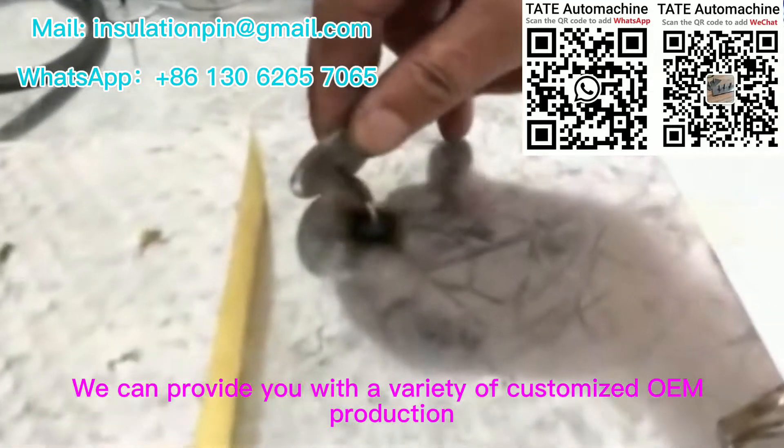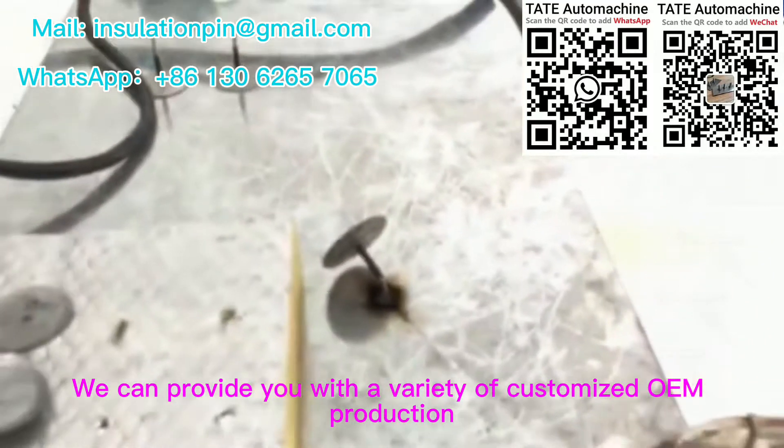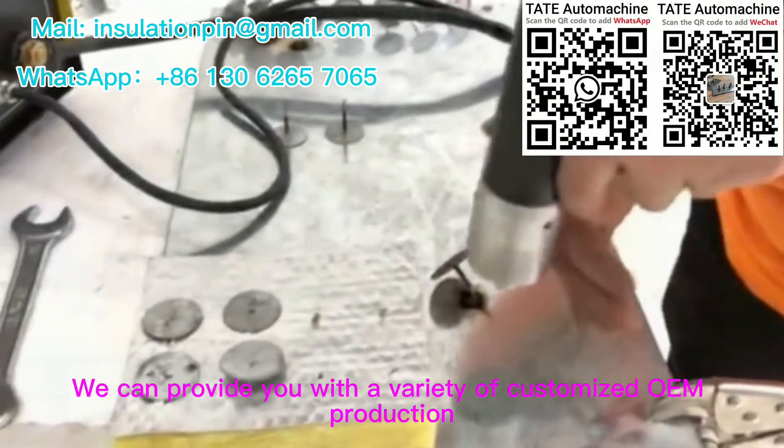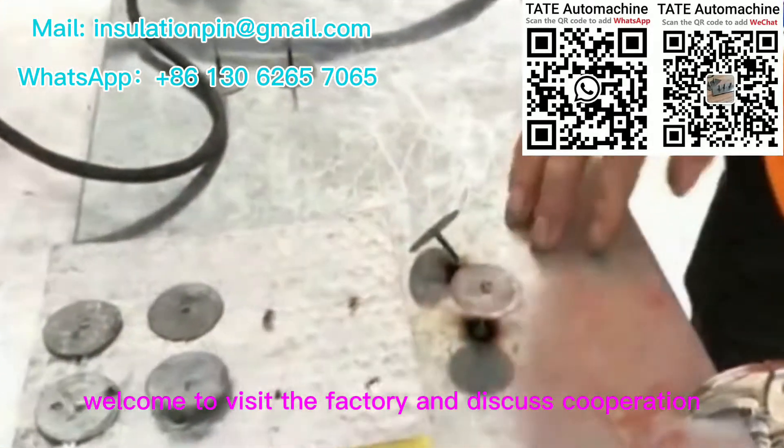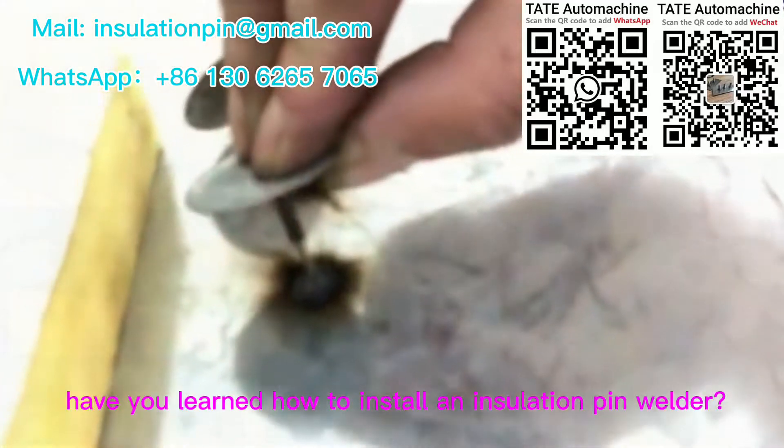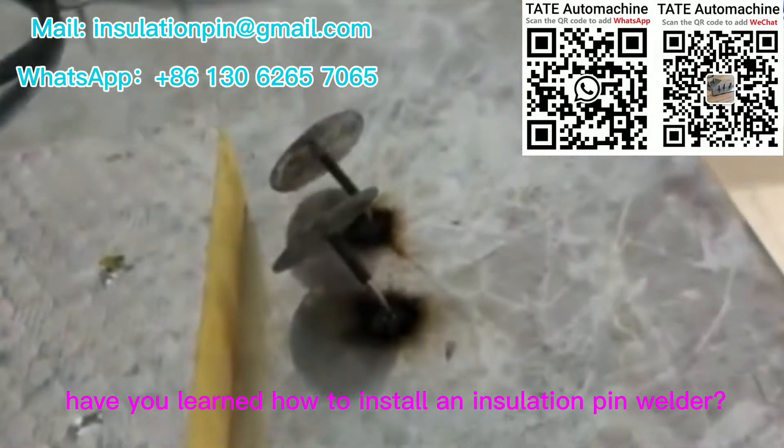We can provide you with a variety of customized OEM production. Welcome to visit the factory and discuss cooperation. After watching this video, have you learned how to install an insulation pin welder?